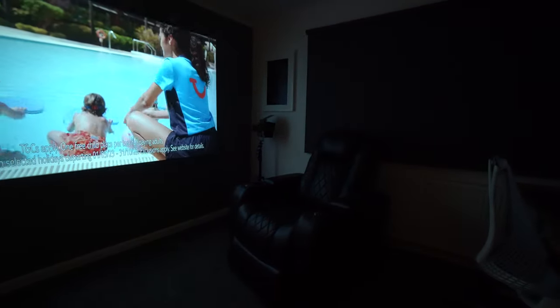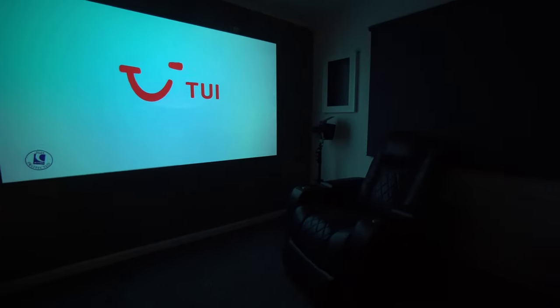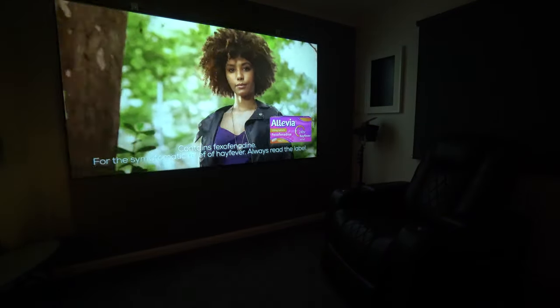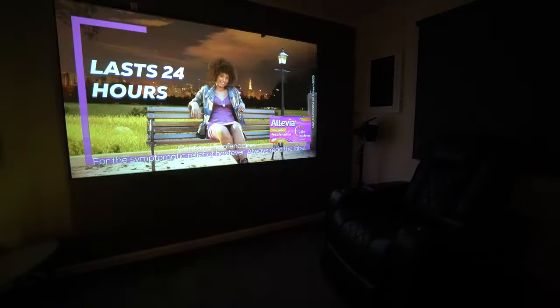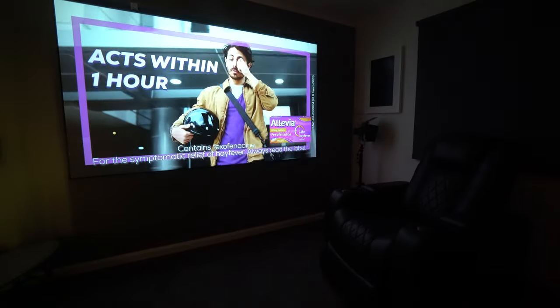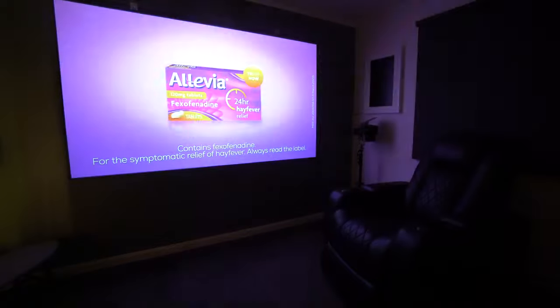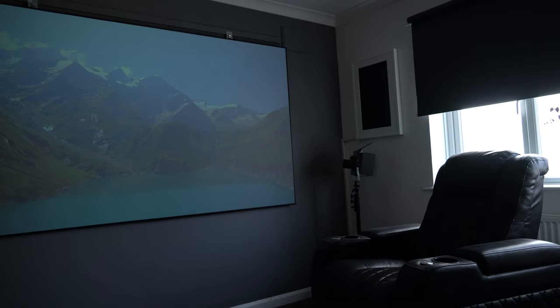Another limitation with this type of projector at this price point is that you don't really get any options to adjust the picture — it's all basically plug and play as you see it. However, the colors are pretty vibrant and it doesn't look too washed out. Yes, you do lose some detail in the shadows and also in the highlights, but for the average person watching an average movie, this is going to be fine.